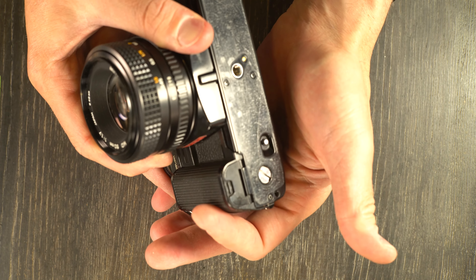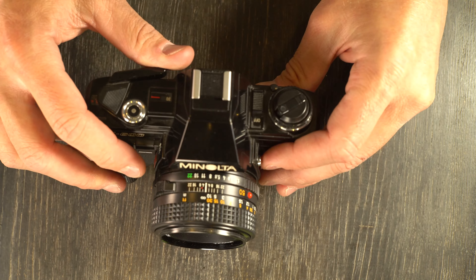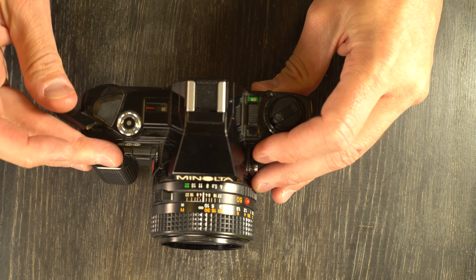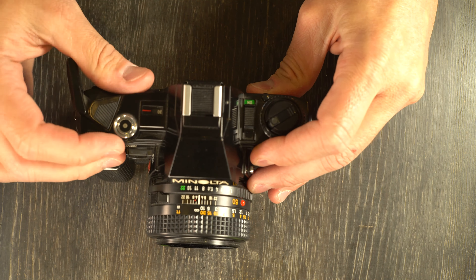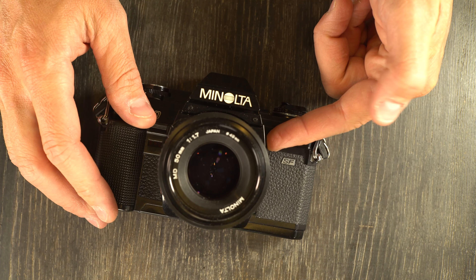Hey everybody and welcome to this, my second of two videos on the Minolta X600, a rare but very interesting camera. In the first video we talked about what everything is. In this video we're going to talk about what it does and how to use it to take photos.